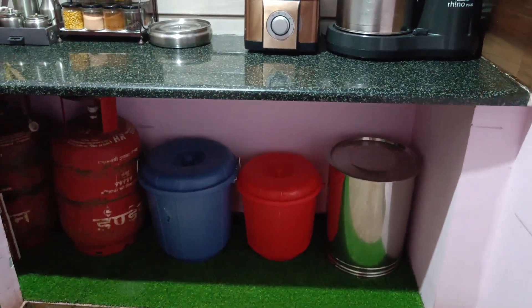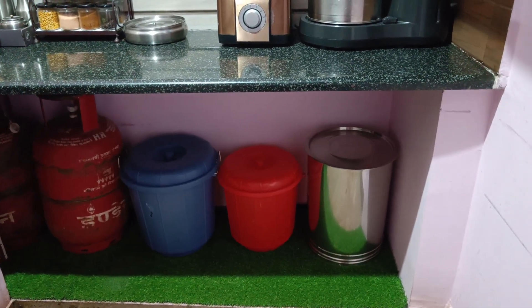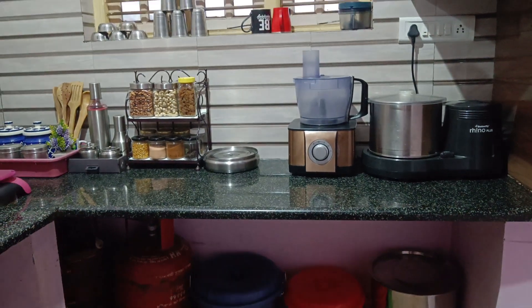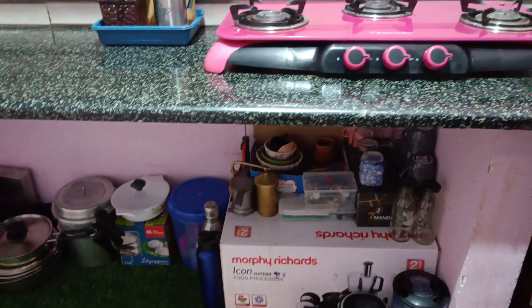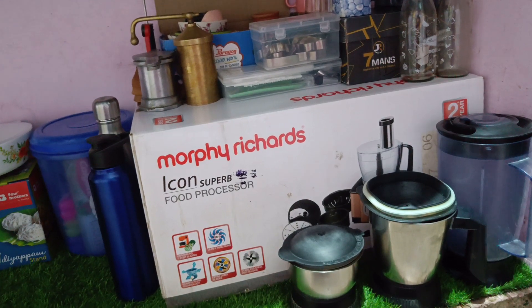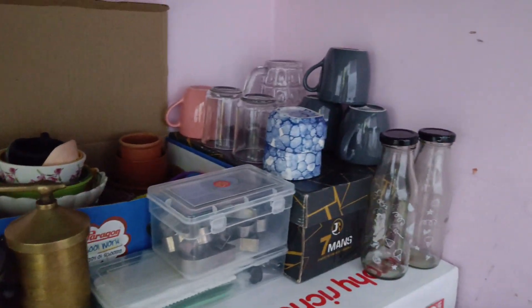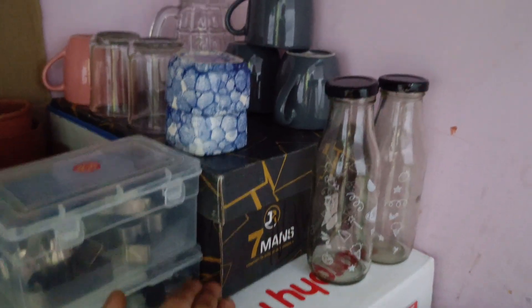Now I have to arrange the kitchen. In the first section, it will be open for rice — a red color bucket. In the blue, it will be open. In the cylinder and gas stove, it will be open. In the mixie box, it will be arranged. In the shoe box and food processor, it will be open.